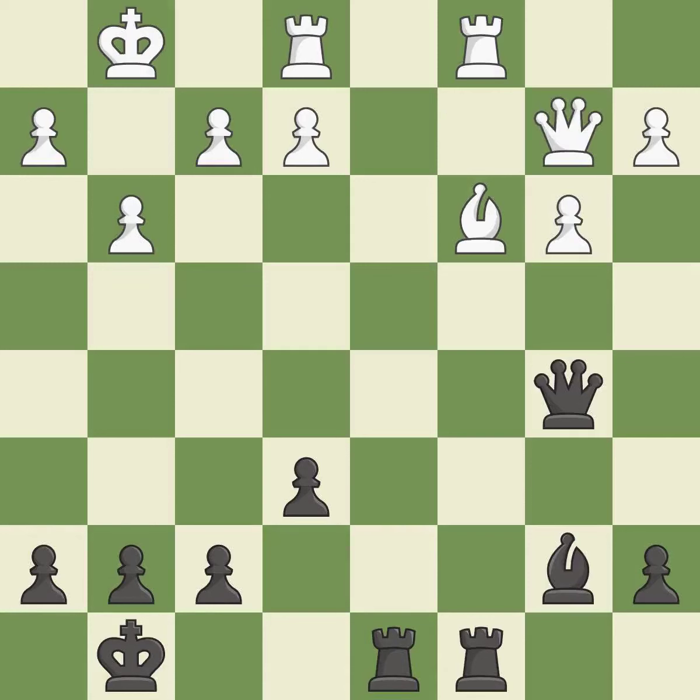This is the strongest option. This threatens to play checkmate — it is an inaccuracy. This is the only good move. This stops the opponent from being able to play checkmate — it is a great move.